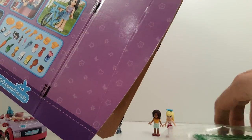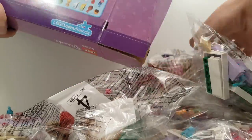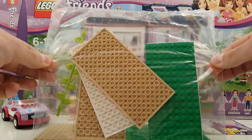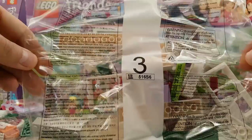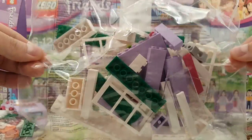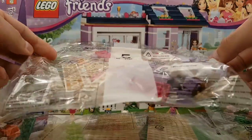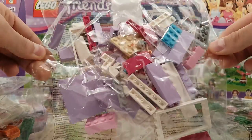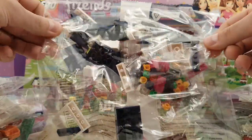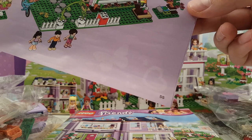The set comes with 7 numbered bags, one bag with loose plates in it, some loose plates separate, some stickers and the instructions. The first instruction book goes to page 41, the second to page 70, and the third to page 55.